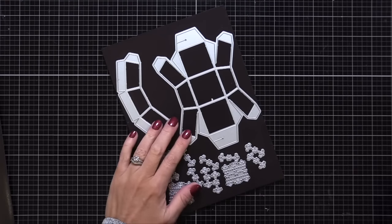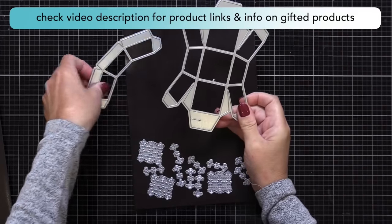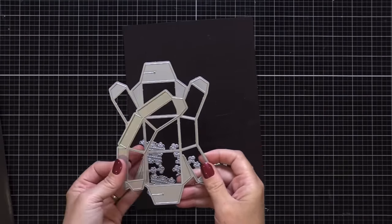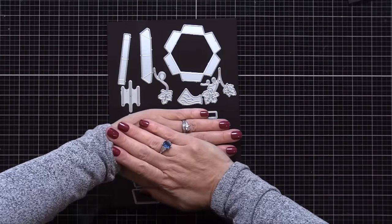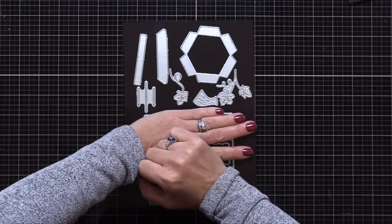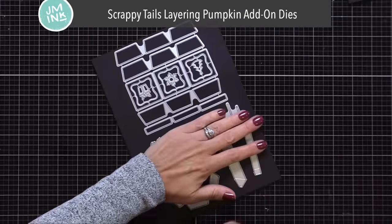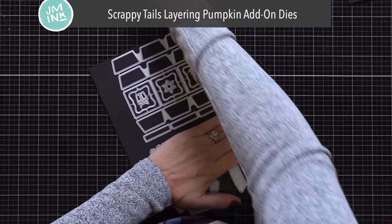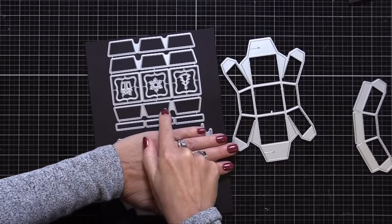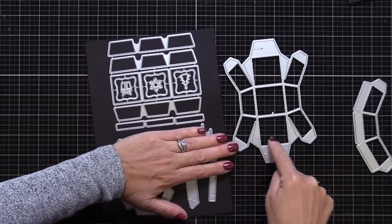That big die up on the top right is the basic foundation for this, and there are other dies that come with it. The little dies on the bottom I don't actually use today, but you can use them to create little holes on this piece — so you could put maybe a little battery-lit votive candle on the inside. The dies up here on the top also come in that same die set and create a little base or lid, and little add-ons for a pop-up pumpkin. I encourage you to go over to Scrappy Tails and look at their collection of all the different things that really bring these products to life.